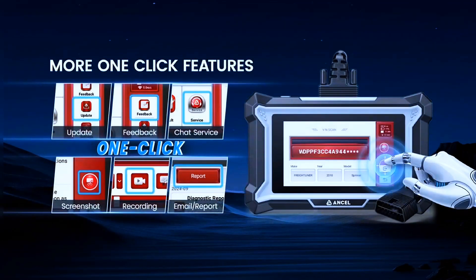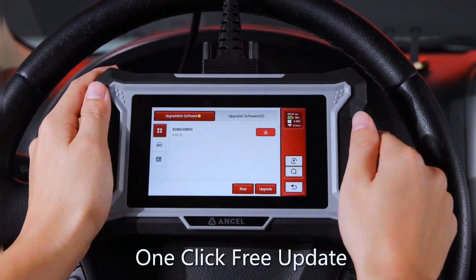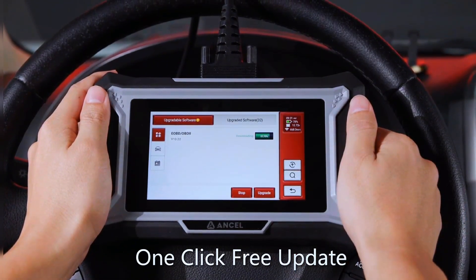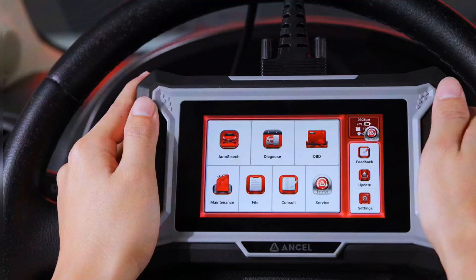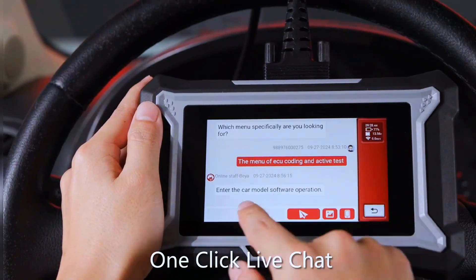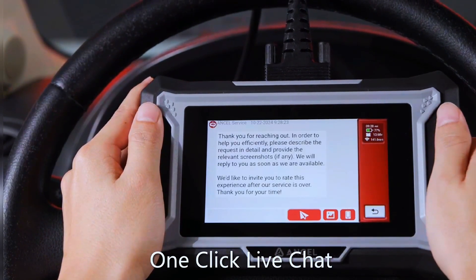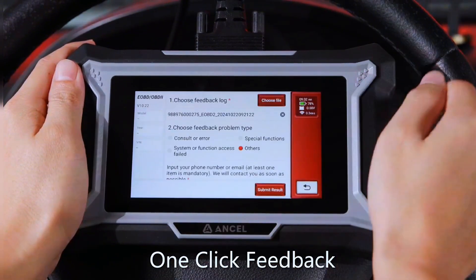In contrast to other OBD2 scanners on the market that demand users pay for updates, our tool comes with over 30 reset functions and lifetime free updates. This not only saves you more, but also provides peace of mind — you can be assured that you are always using the most up-to-date version of the tool.